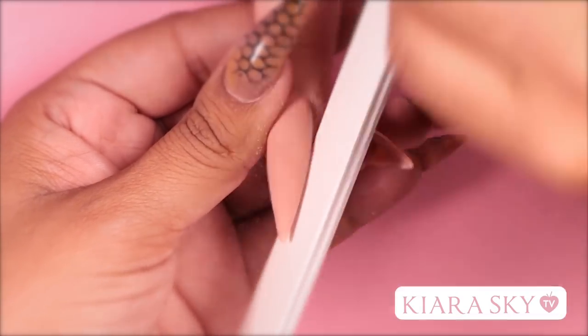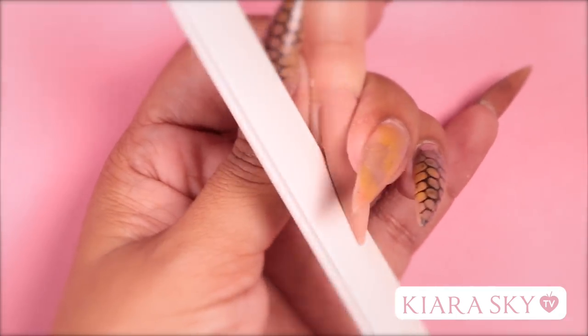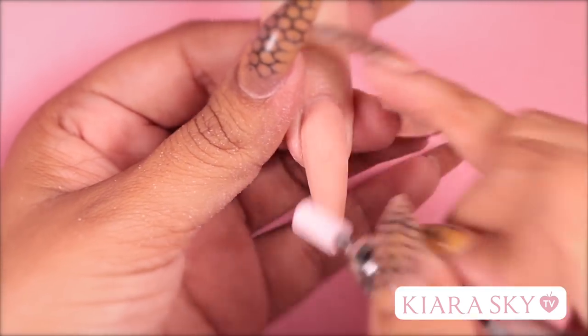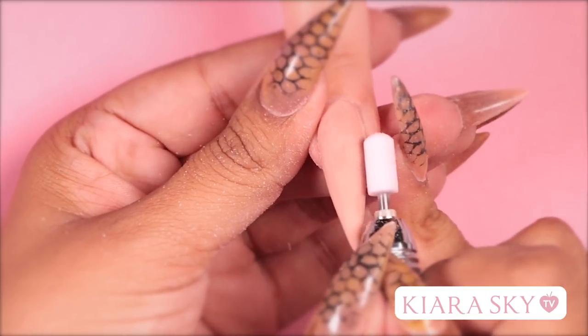Now I'm going to grab my hand file and straighten up the sidewalls. Then I'm going to grab my e-file and clean around the cuticle and smooth the surface of the nail.